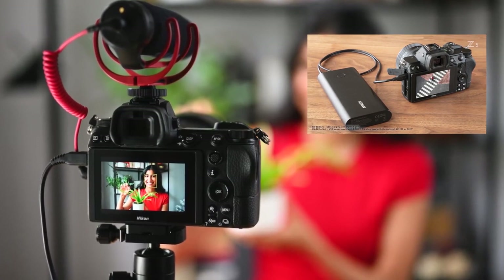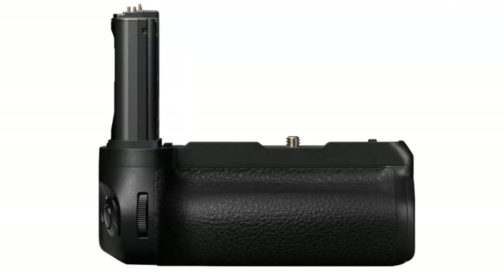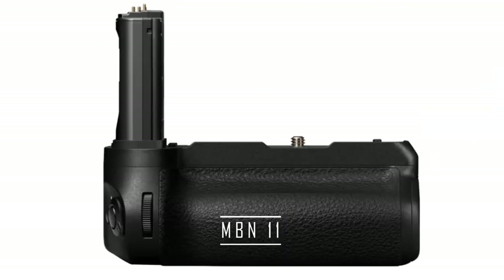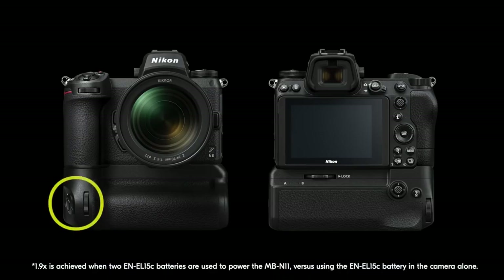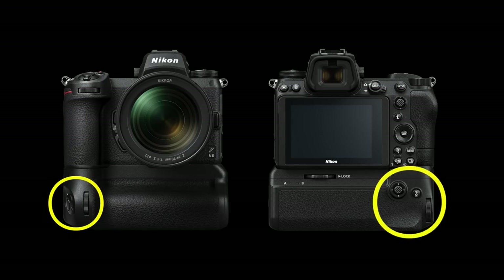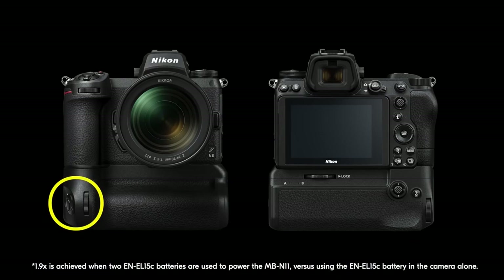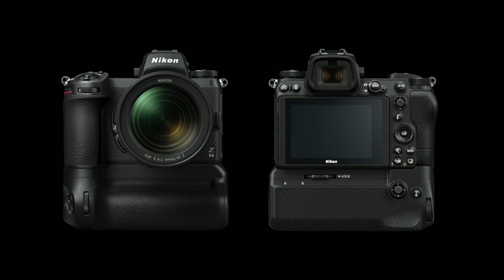Live streaming from your Z6 II can be done with a simple USB-C cable without requiring complex setup. For the first time in the Z series, the Z6 II is compatible with a fully featured battery grip, the MB-N11, which accepts two EN-EL15C batteries giving 1.9 times more battery performance. It has a shutter release dial and customizable function button. The MB-N11 also has a built-in USB-C port in addition to the one already in the camera — very handy when you need to power the camera using one port while communicating with software or other equipment.